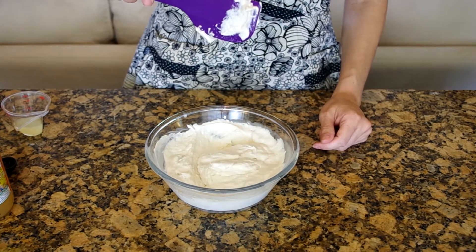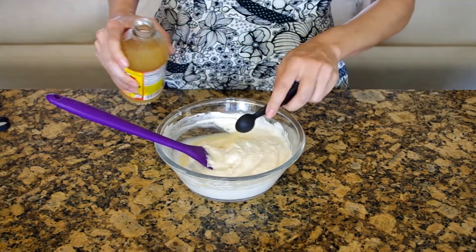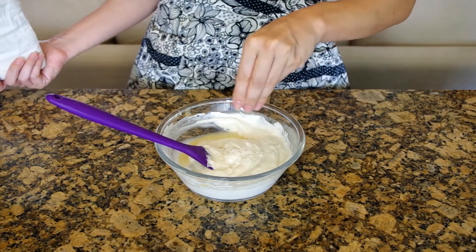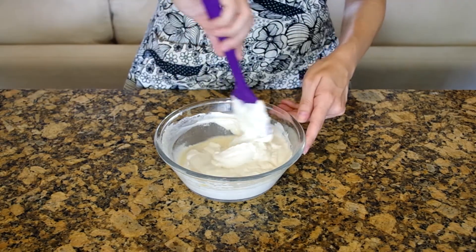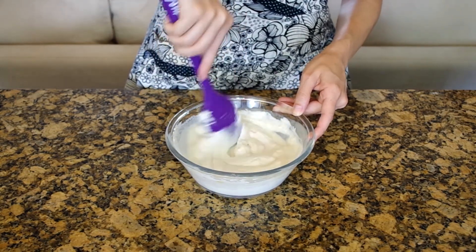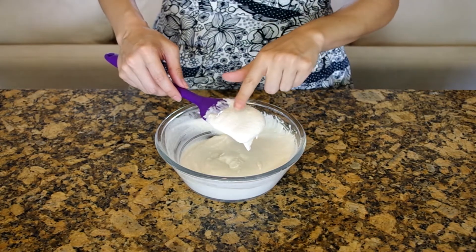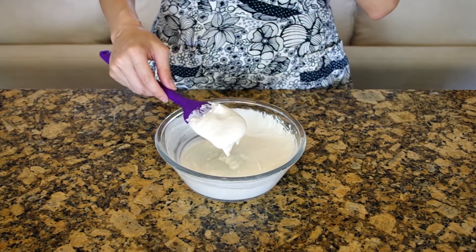Give it a little stir, then add lemon juice, apple cider vinegar, and some salt, and stir until well combined. Then taste it and add more lemon juice for acidity if you think it needs it, more vinegar for tanginess, or more salt for saltiness.